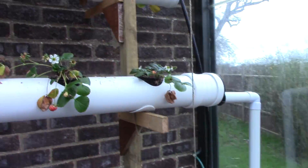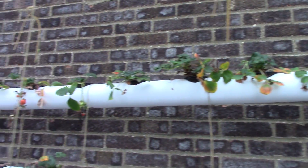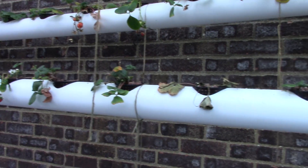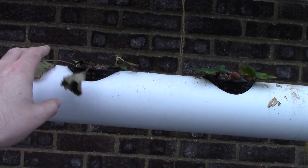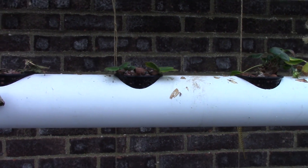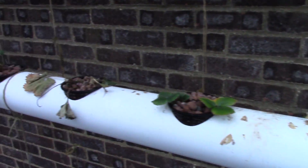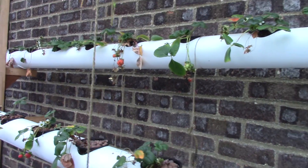Onto the strawberries — not looking amazing, but I haven't actually changed their nutrients this year so far. I think I did it sometime in December. I did transplant a couple in from out of the garden to fill some empty spots. That one hasn't made it, but the other one next door is doing fine. We've still got a few berries on them. Not looking amazing, but there hasn't really been much sunshine yet and I have at least got some strawberries growing.